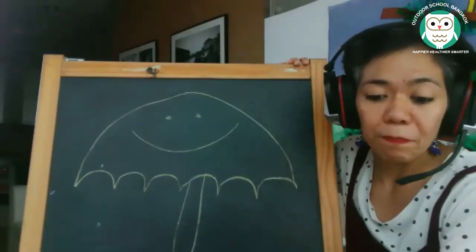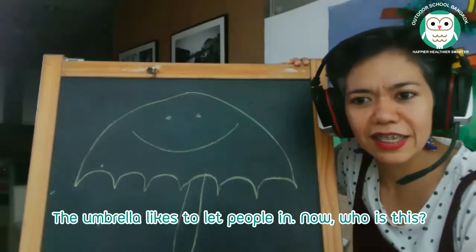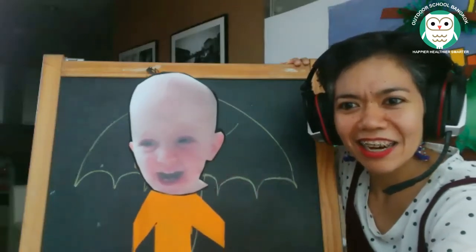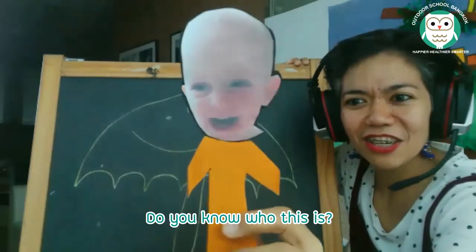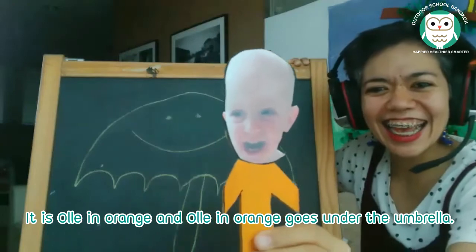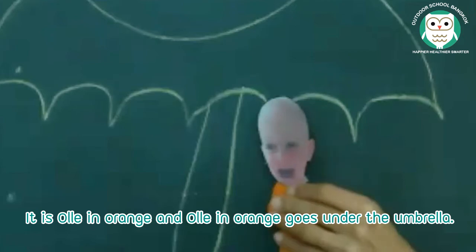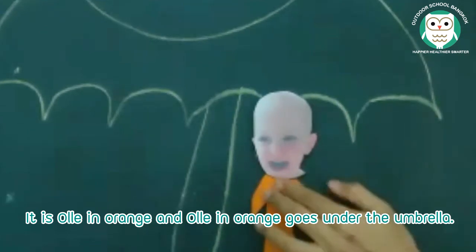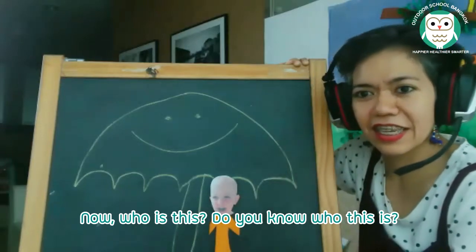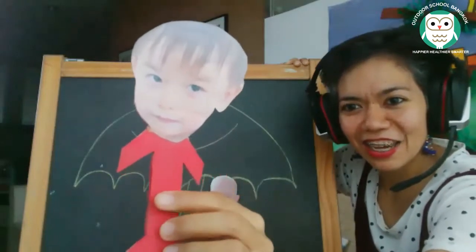The umbrella likes to let people in. Who is this person? Do you know who this is? It is Ollie in orange, and Ollie in orange goes under the umbrella.